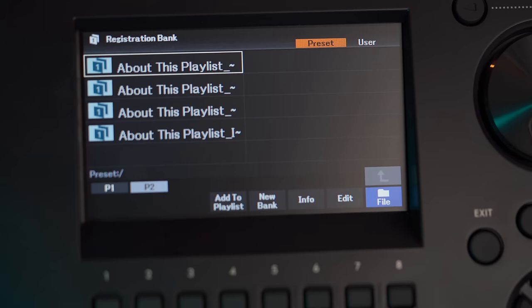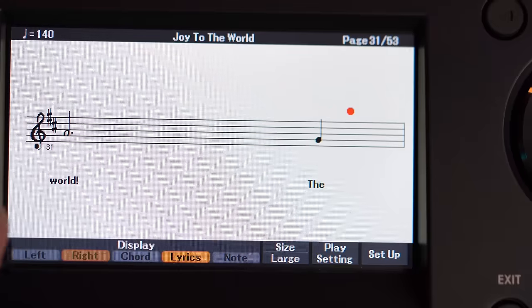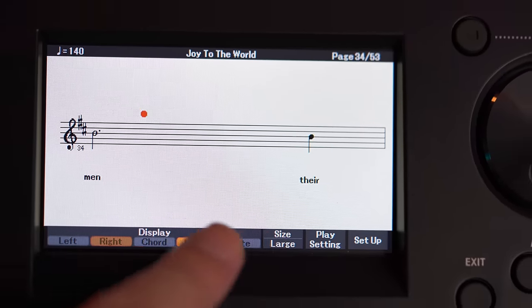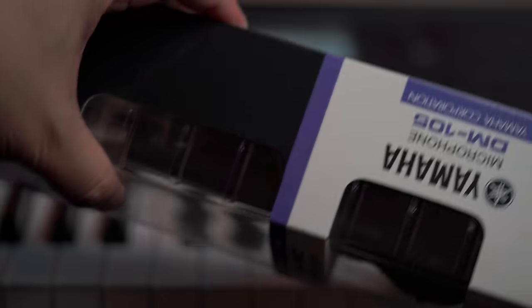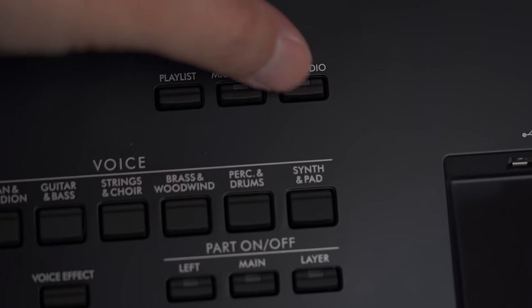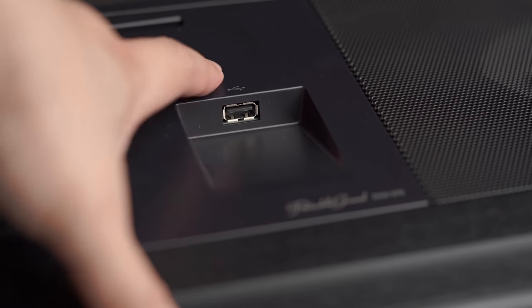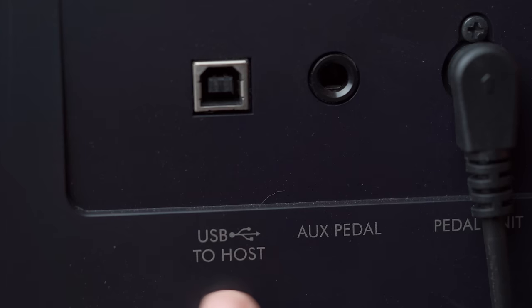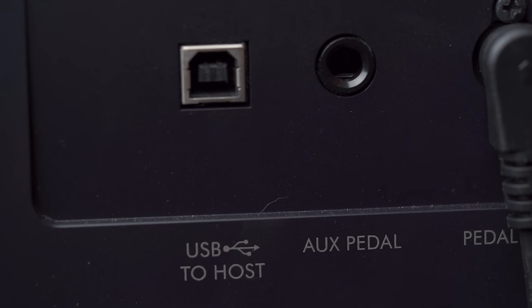Yamaha Playlists is a great feature for organizing your gig list when you perform. The DGX 670 is built as a home entertainment instrument — you get a microphone input and a color screen with the ability to display lyrics. Make sure you get a dynamic microphone compatible with a quarter-inch jack, as it is not meant for a professional XLR phantom-powered condenser mic setup. It's a quick and easy way to play, sing along, and record your entire performance onto a USB stick. You can also use the USB connection to transmit digital audio directly into your DAW without the need for an external audio interface.